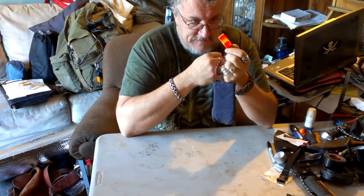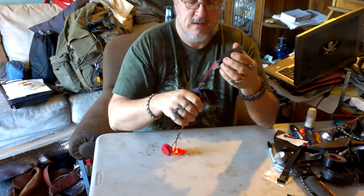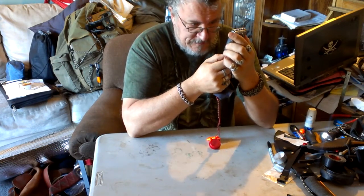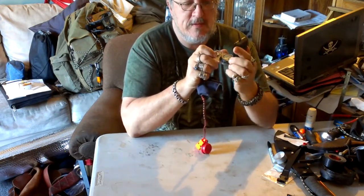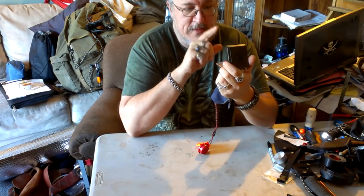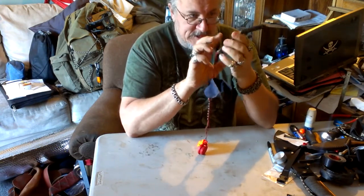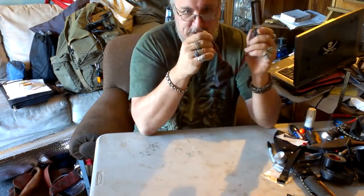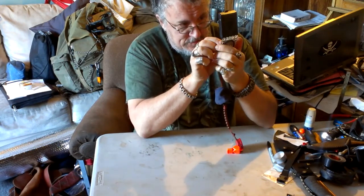Eventually I got one of these Fox 40 classics. This compass is the Silvia Ranger, made in Sweden, number 15T. It has a mirror to allow you to see the dial, shoot a bearing, and see what you're shooting toward at the same time. It has adjustable declination set by a little brass tool, and of course a movable bezel ring.